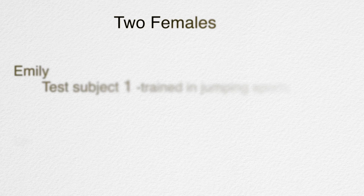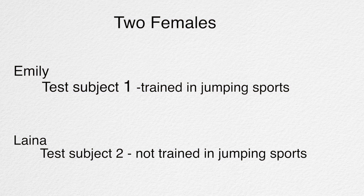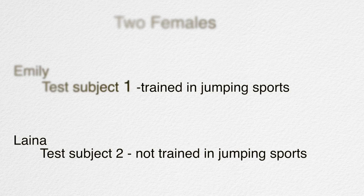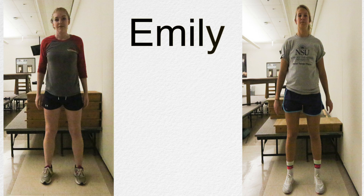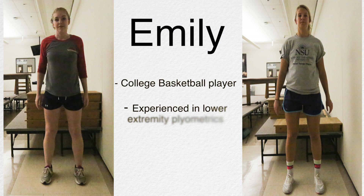In this experiment, we are going to compare two females. Emily, test subject 1, is trained in jumping sports, and Lena, test subject 2, is not trained in jumping sports. Lena does exercise but does not consider herself a jumping athlete and has never performed a drop jump. Emily is a college basketball player who is experienced in lower extremity plyometrics.